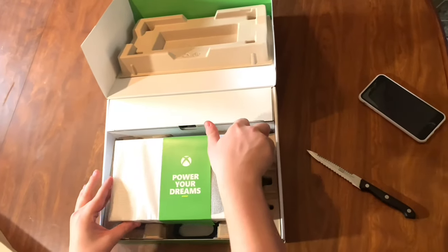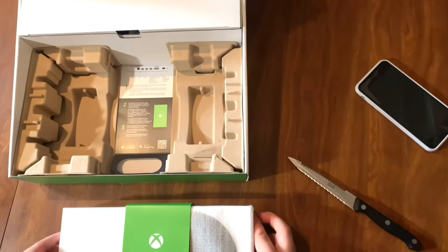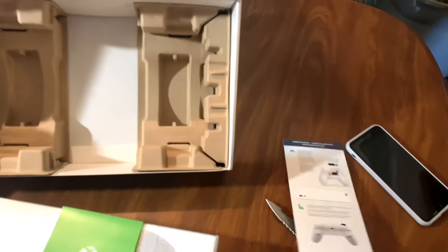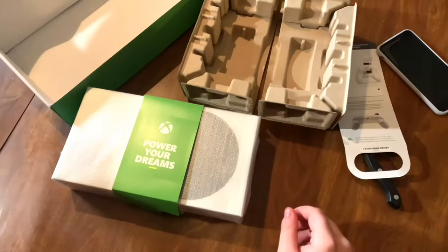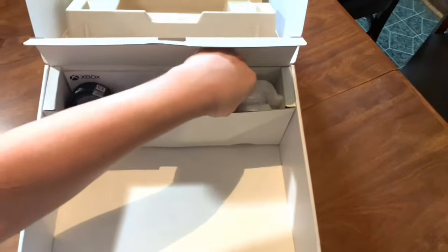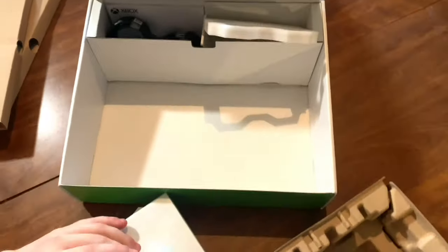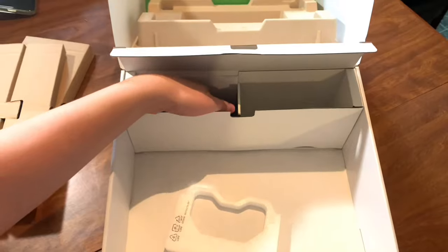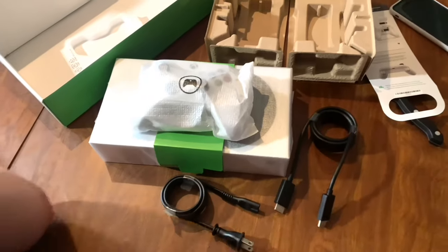When you take the Xbox out of the packaging, one of the first things you notice is that this thing is little. The best comparison is a shoebox if you wear a size 12. There's nothing else in the box except a brand new controller that's been slightly redesigned, and the other hookups — the power cord and the HDMI cable.